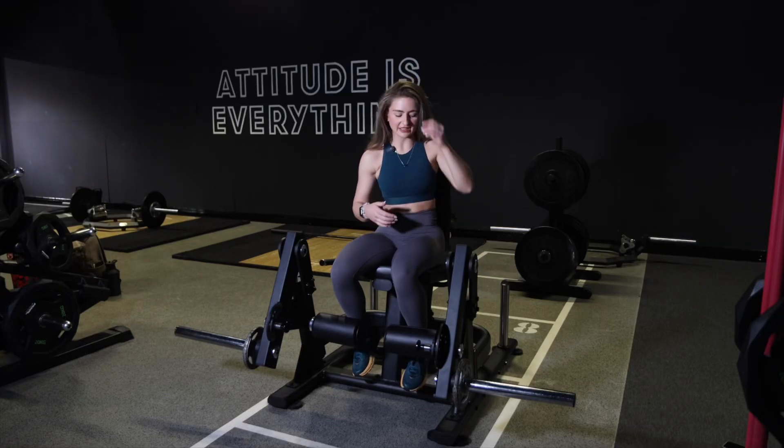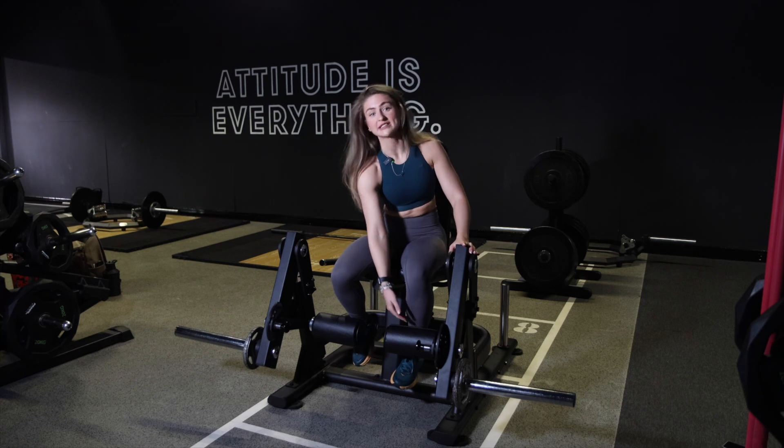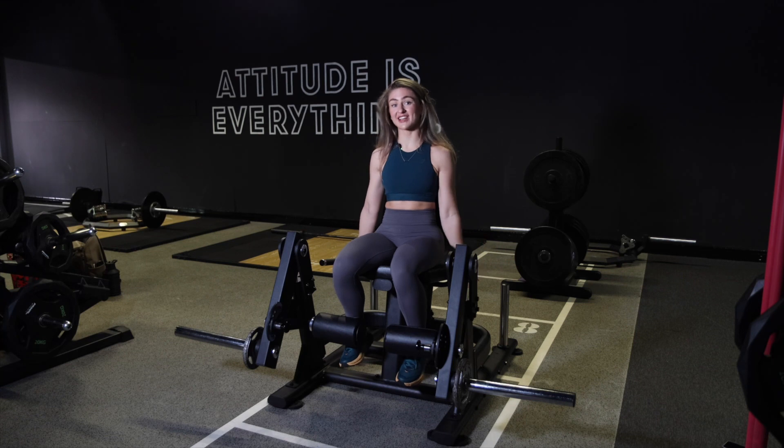So to set up your single leg leg extension, you're going to make sure the cushion is about halfway down your shin. You can either hold on to the side of the seat or you can hold on to the handles here. I like holding a little bit further back.